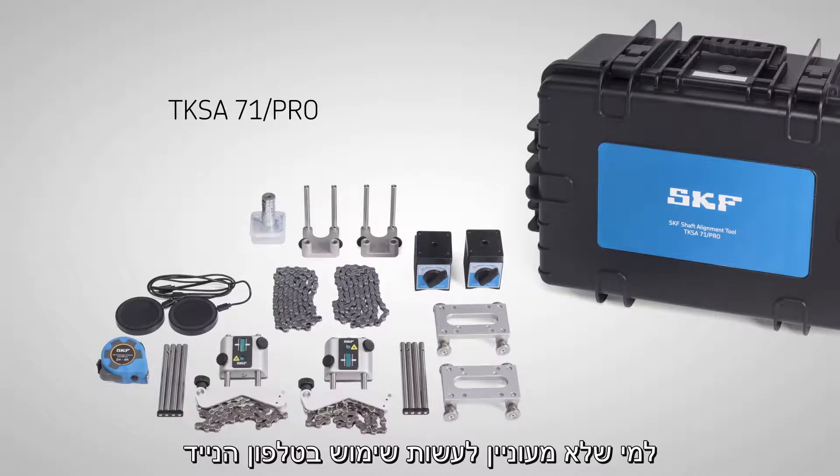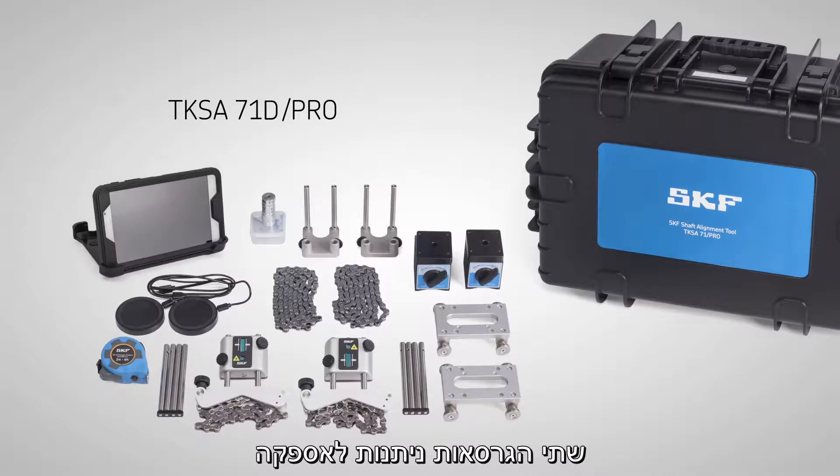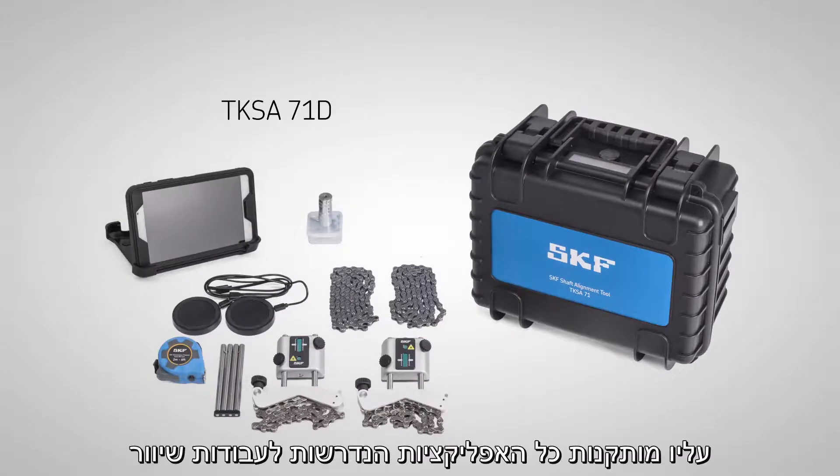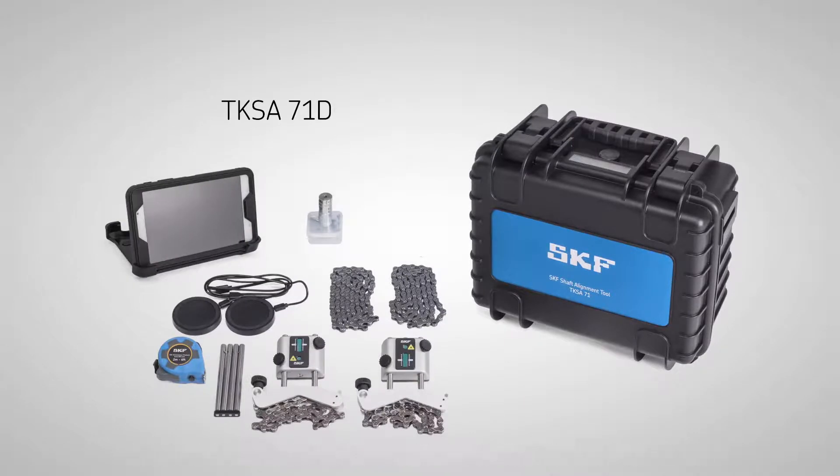For those who don't want to use their own mobile devices, both configurations are also available with an industrial display device included, which has all the apps pre-installed and is ready to use.